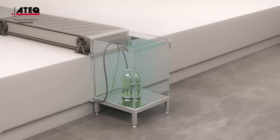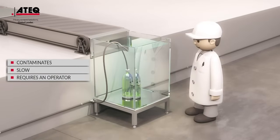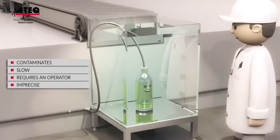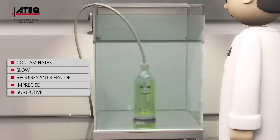The problem with this test is that it contaminates parts, is slow, requires an operator, is imprecise, and is subjective. Test after test, the water becomes cloudy, and it becomes more and more difficult to see the small bubbles, and wet parts must be dried.